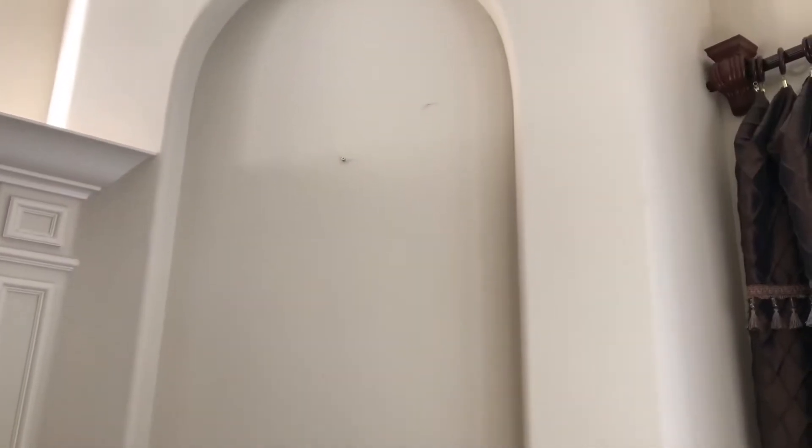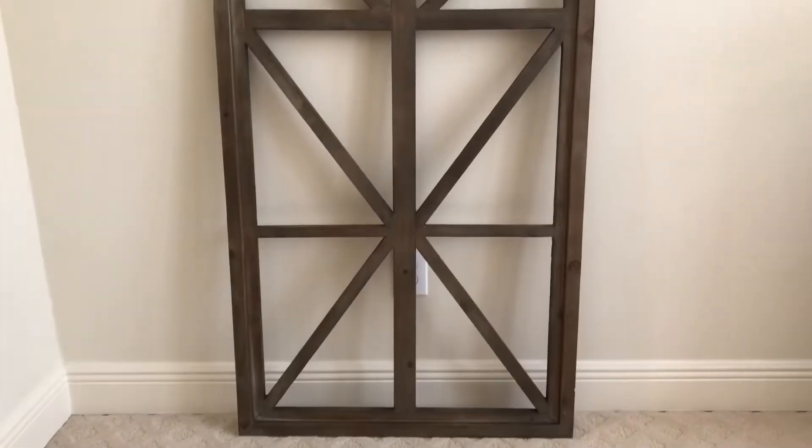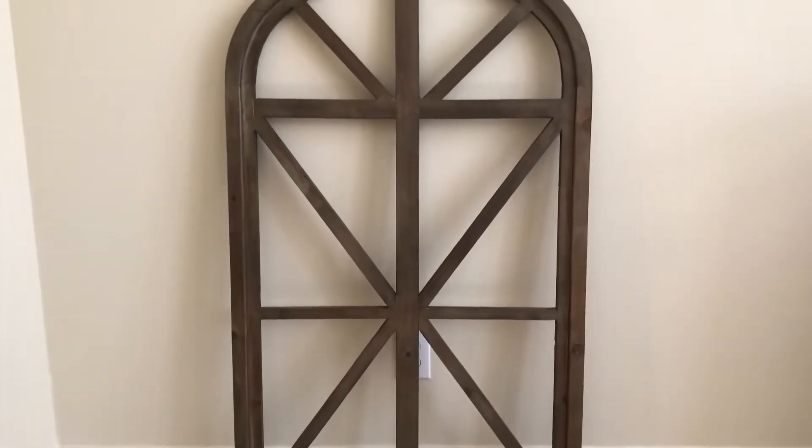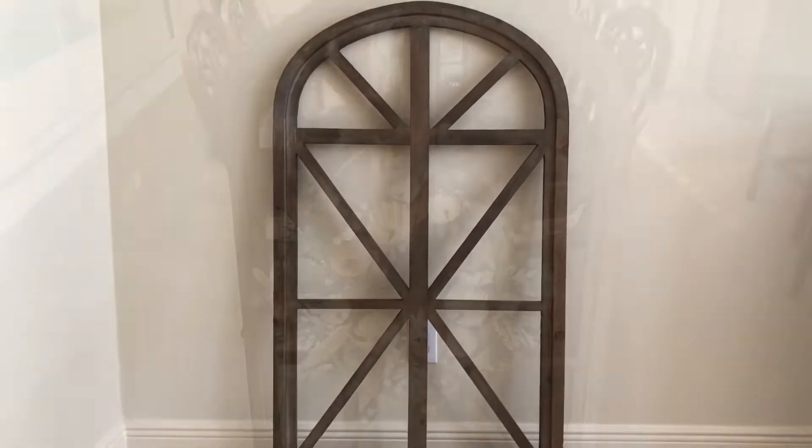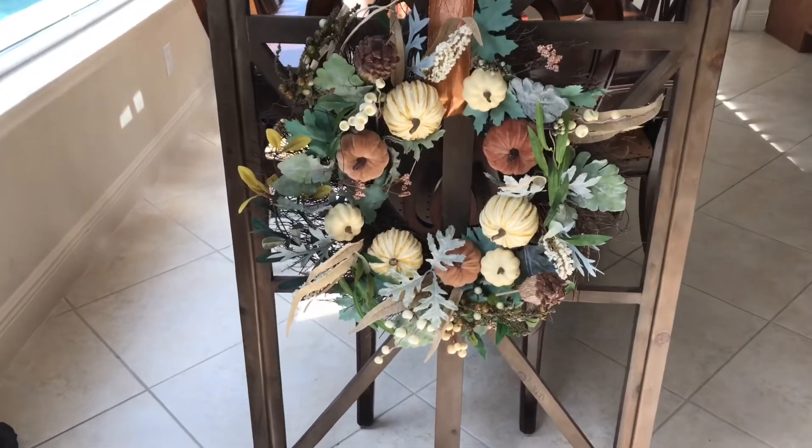I swapped out the painting that was there and switched it for a more rustic wooden wall art that I found at Kirkland's. My blank wall is ready to be transformed. This arched wooden window frame has a natural aesthetic tailored for fall, and the slats and window panes are ideal for hanging my wreath.